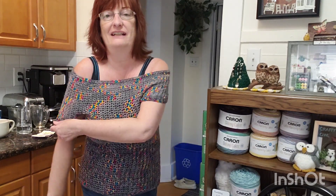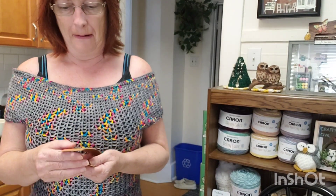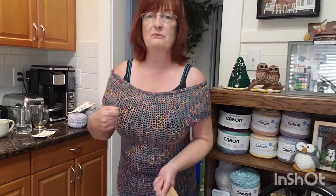This was made with some yarn that the lovely D from D's Creative Hands gifted me in some happy mail I showed you recently. This is a Yarn Be Authentic hand-dyed yarn. Look at those colors! I had shown it in a previous video — I was holding it in the hank and I thought the color runs were long, but they were actually shorter than I thought. I racked my brain figuring out what to make and came up with this, and I really love how the colors came out.